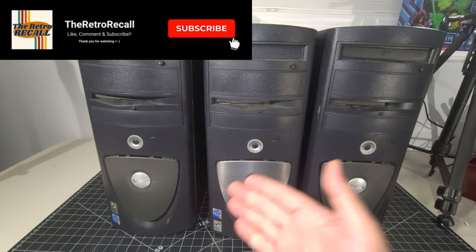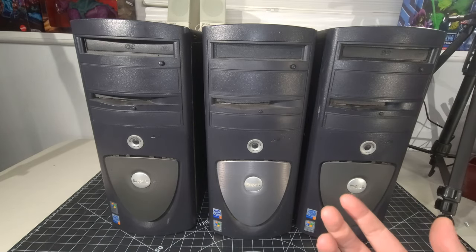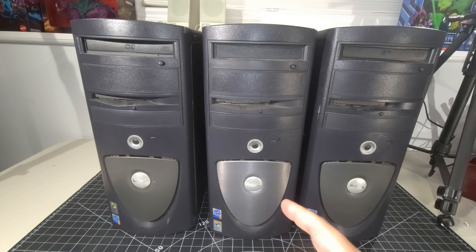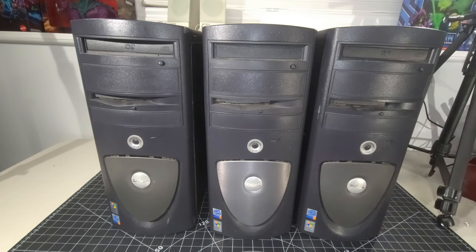So we have three Dell Precision systems. In today's video, we're going to go over these systems to see what kind of features they have, turn them around, see what they have in the back in terms of I/O, open them up, see what condition they're in, and see what we're headed for in future videos. As always, we have lots to do — let's get right to it.